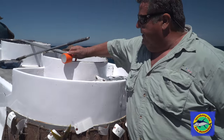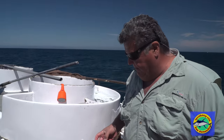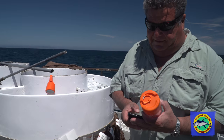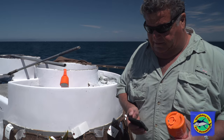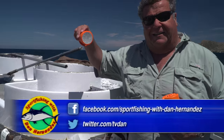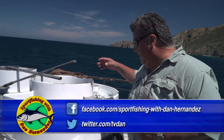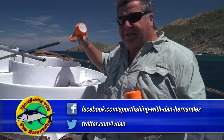You connect it to any of your devices through Bluetooth, and then you can play it on your phone or iPad or whatever you got. It's waterproof — it can go in the bait tank, it doesn't matter, it's not going to damage it.